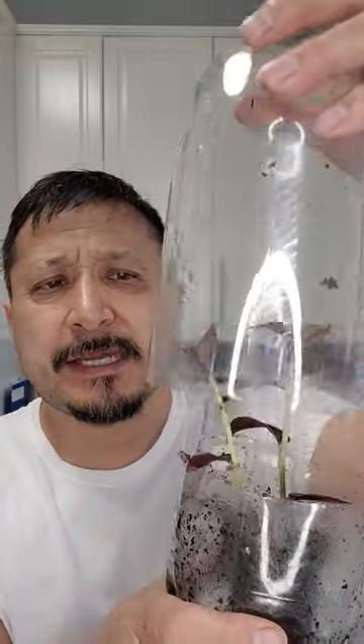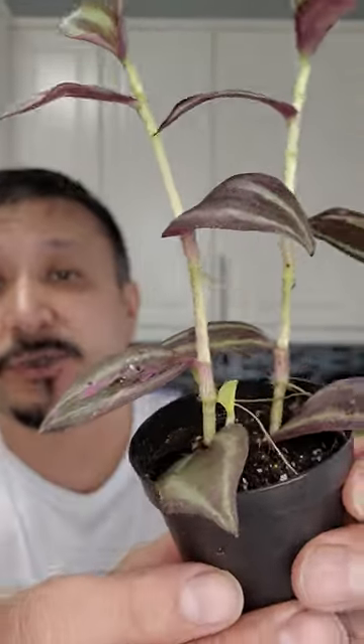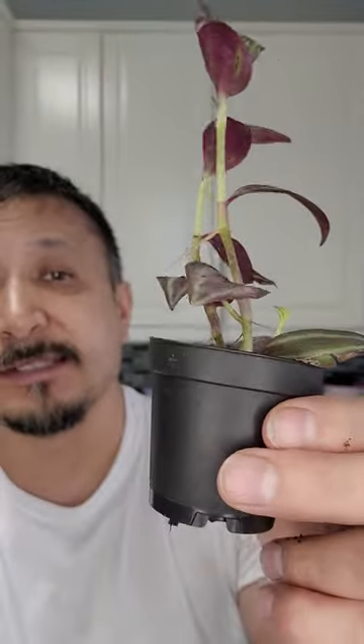I put a lot of plants in these to start them, and this one is getting replanted in a new pot because look how good it is — it's trying to reach out. With the wandering jew, if you have one, this was a little tiny plant, and this is what we got in about maybe two or three weeks in a pop bottle greenhouse.